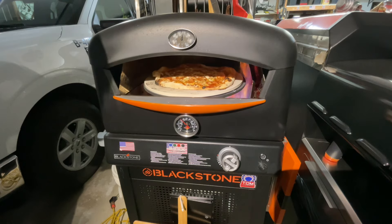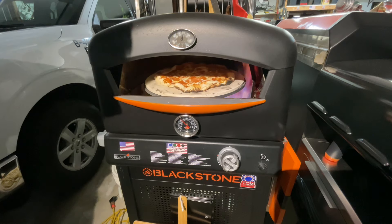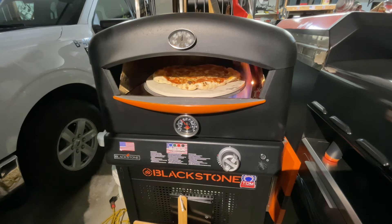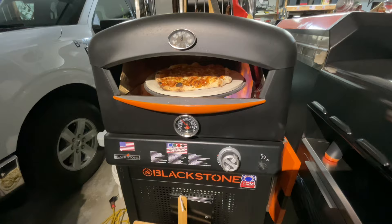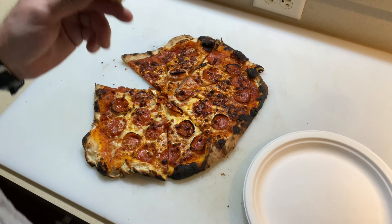This thing cooks so quick that by the time you're done, it's done. Isn't that delicious? It may not be perfect, but it's gonna be delicious.